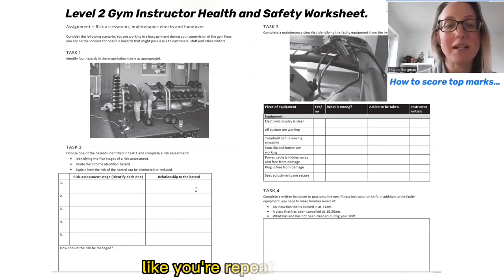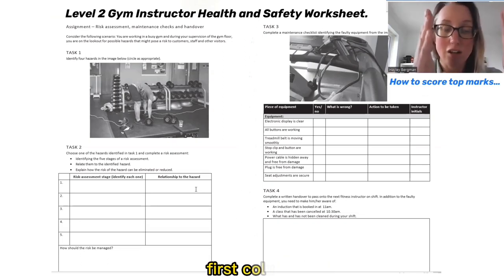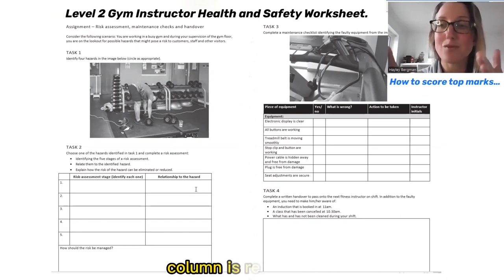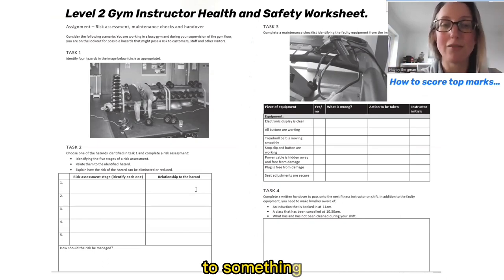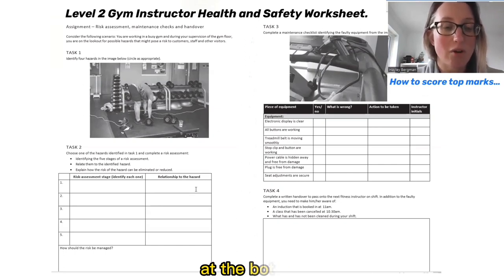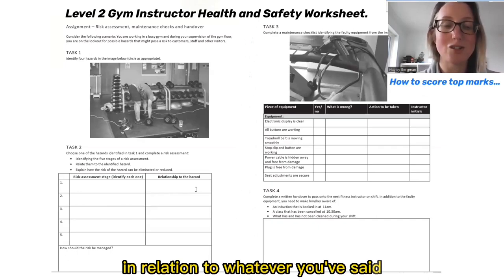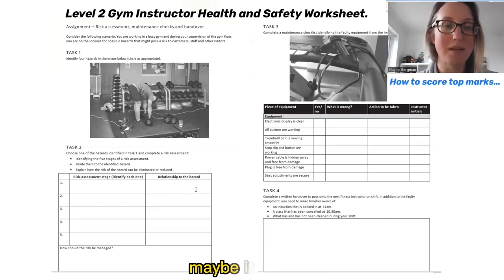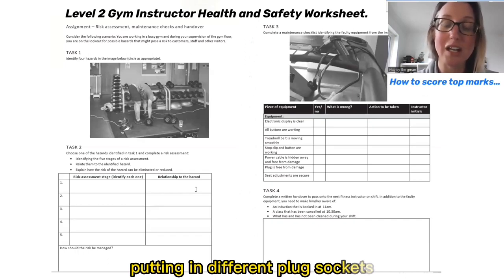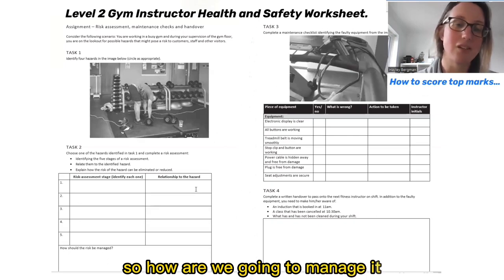It might feel like you're repeating yourself, but essentially the first column asks what the five stages are, and the second column relates each stage to something from the image — you just take one hazard all the way through. There is one final question at the bottom: how should the risk be managed? That's usually about regular walks around the gym, putting in different plug sockets in relevant areas, or using alternatives to having wires going across the gym — so how are you going to manage it in future?